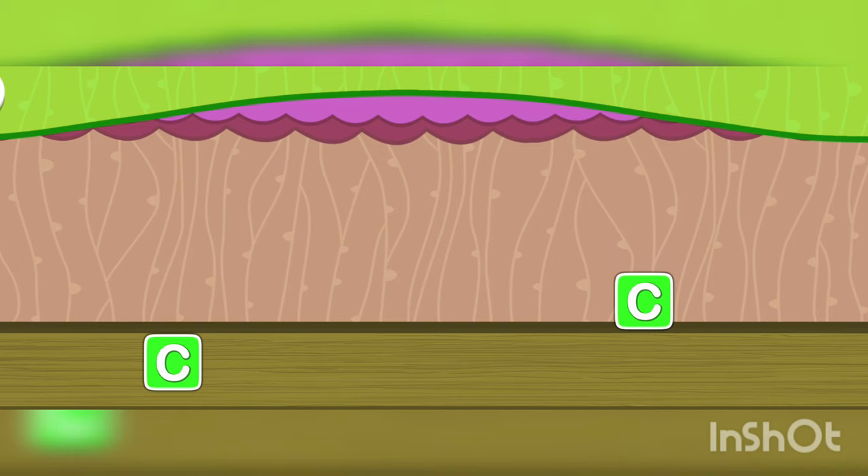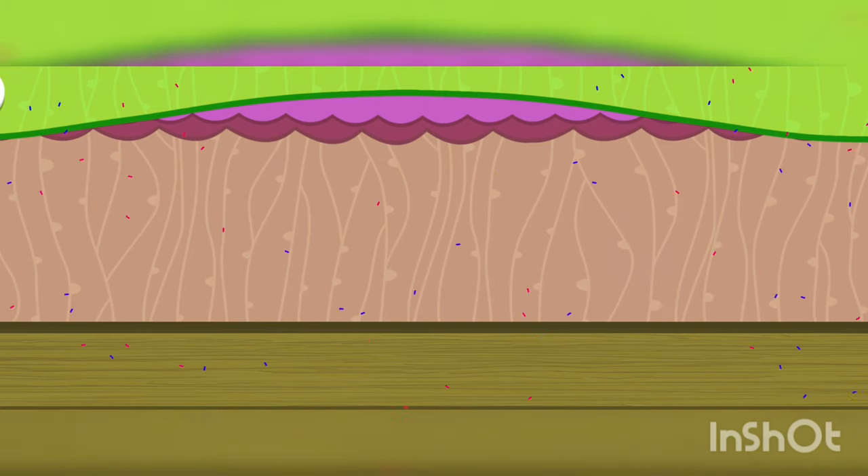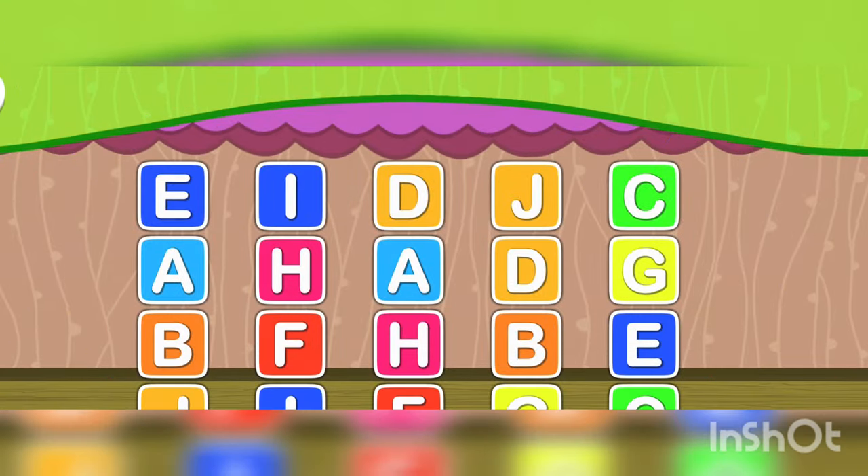Now letter A. Good job! Now see, you know everything — well done!